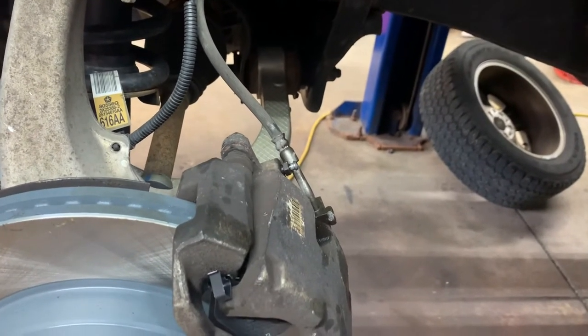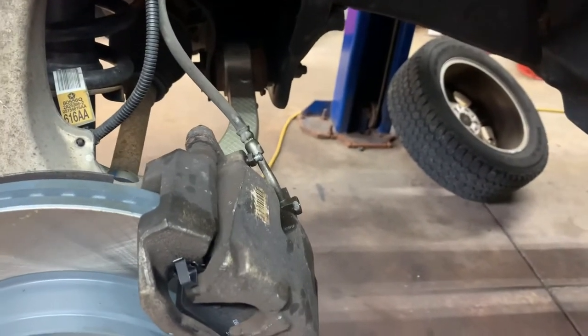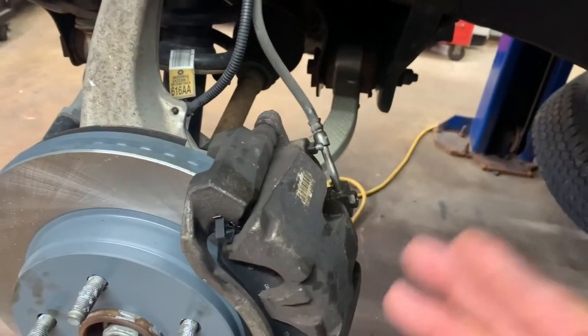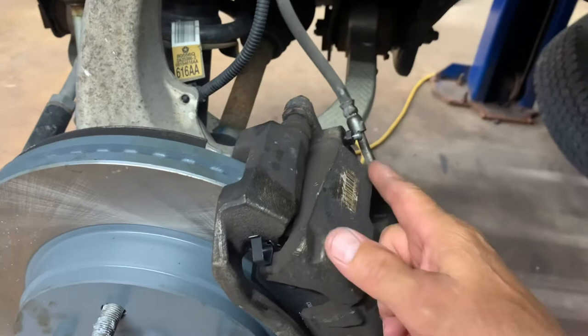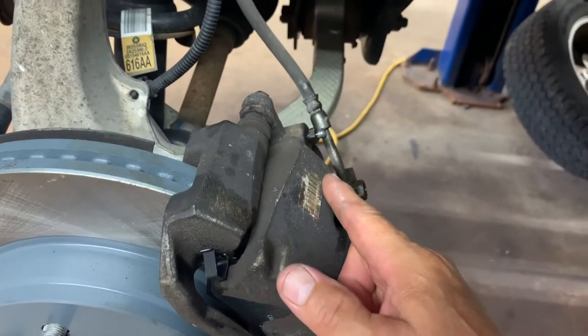Shut the vehicle off, go under the hood, take the cap off, go back to the wheel, take the bleeder off, and tap on the caliper as you do. If you don't see any more air coming out, you're good.